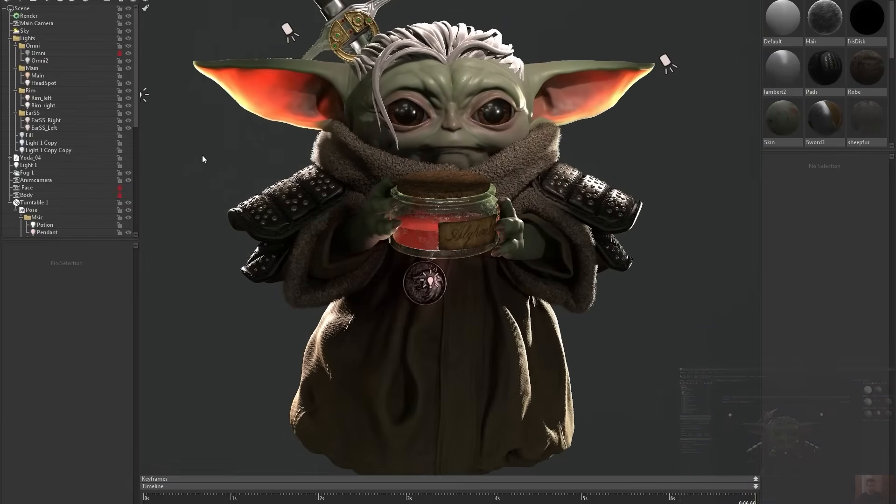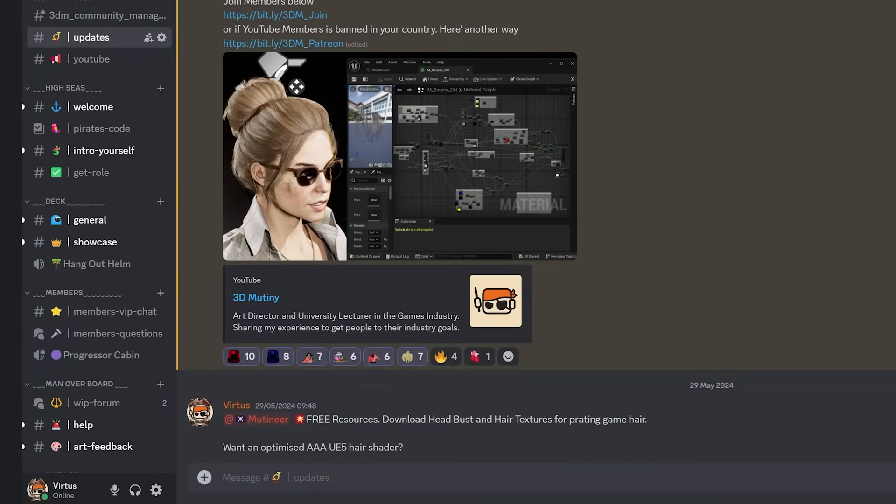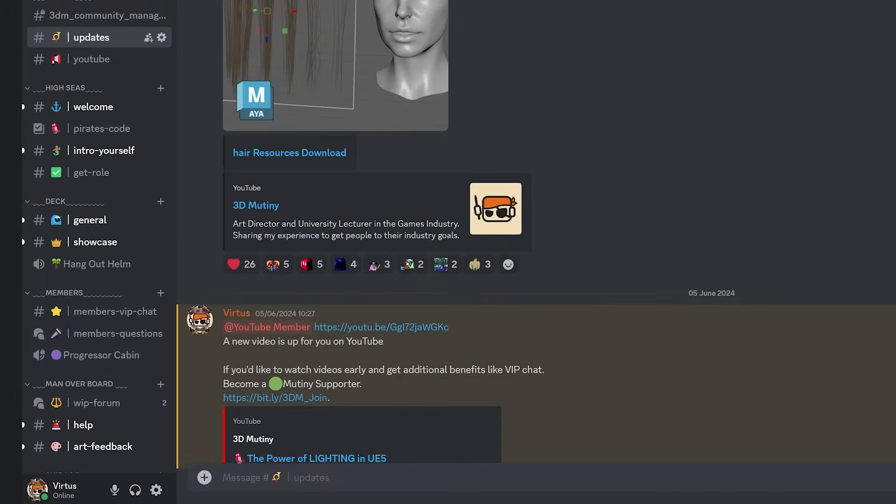If not, there's loads of free content I enjoy making on this channel, and we have the biggest and most amazing character art channel on Discord. All those links can be found below.